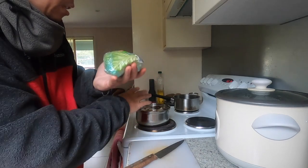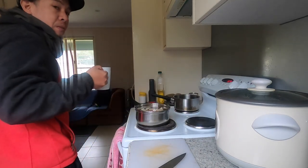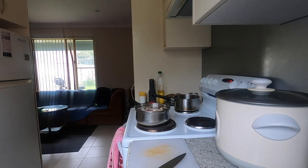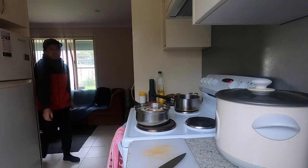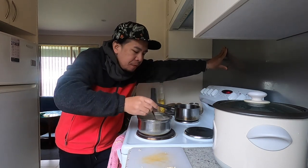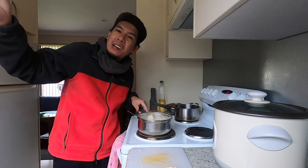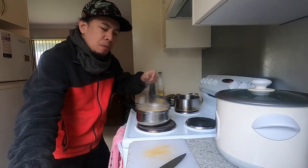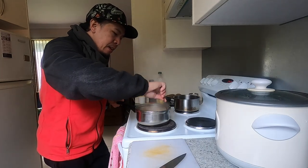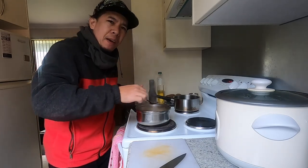I'll put the pasta later when it's already boiling. For now I'm just going to eat this bread. The soup is coming along — it's raining outside and you can already taste the onion, the carrots, the salt, the black pepper and the chicken cubes. But the taste isn't really fully developed yet.